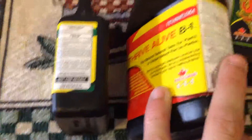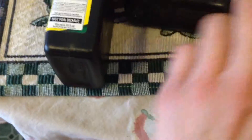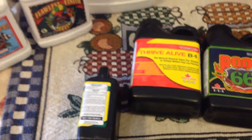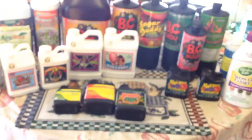Thrive Alive, just like Root 66, is a little pricey. This is the 500ml and it cost me maybe $20-30 bucks. This came with the Technoflora Recipe for Success kit — you get a little recipe guide that tells you how to mix everything for veg and bloom. But that covers the cloning stuff, and I'll get into the rest of these products in a minute.